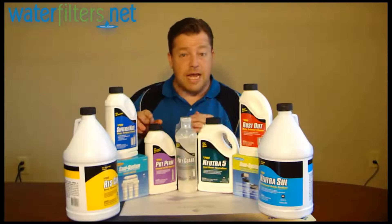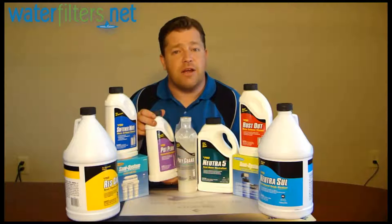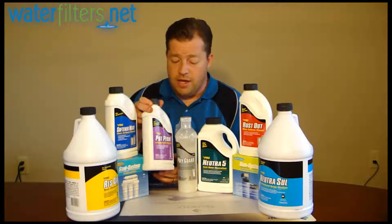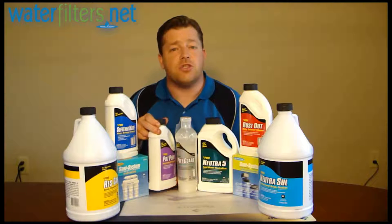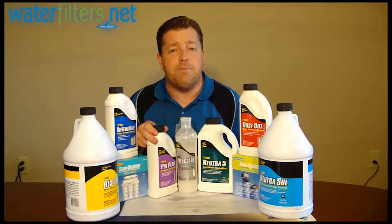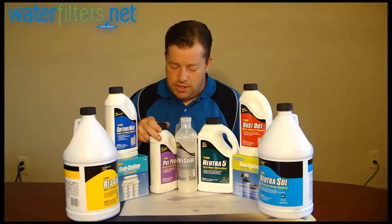Down here we have the Potassium Permanganate. Those of you that have manganese green sand filtration systems for iron removal will recognize that right away. Potassium Permanganate is a strong oxidizing agent that's used to regenerate manganese green sand in iron-removing systems.